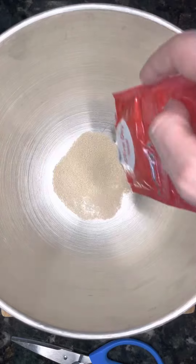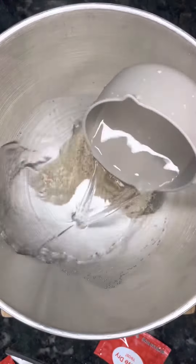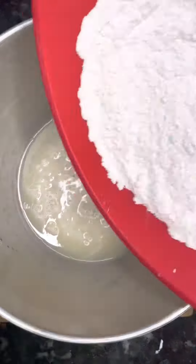And then in a separate bowl, add two packets of active dry yeast and add in two cups of warm water and let that ferment.